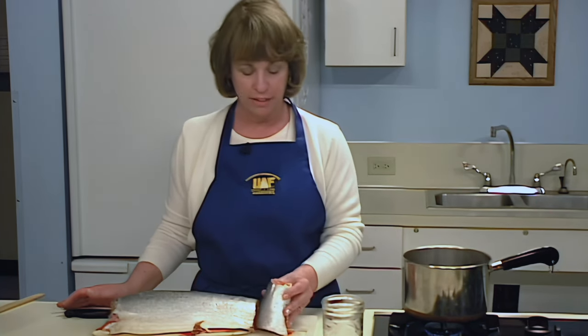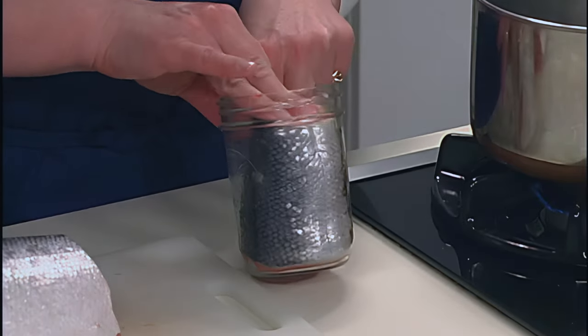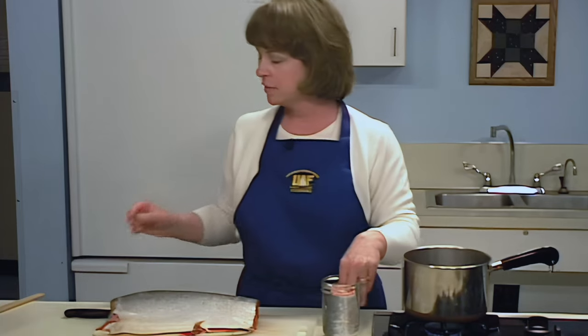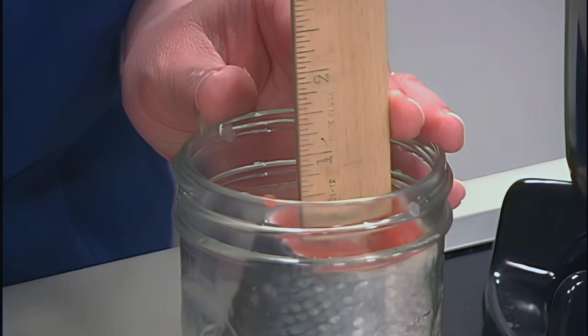You can leave the skin on or take it off. There is some controversy as to whether the fish should be packed with the skin side out or in — either works. Pack the fish solidly into the jars and press the fish to fill up as much air space as possible. Fillets can be rolled before packing. Leave 1 inch of head space between the fish and the top of the jar. Because salmon has a significant fat content, no additional liquid is required. When canning halibut or lean fish, up to 4 tablespoons of olive oil or vegetable oil may be added to each jar. The oil will add moisture to the product but will also increase the calories.